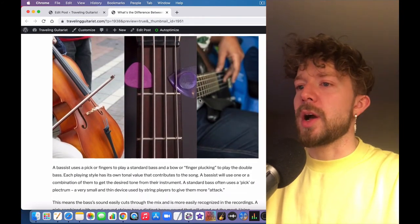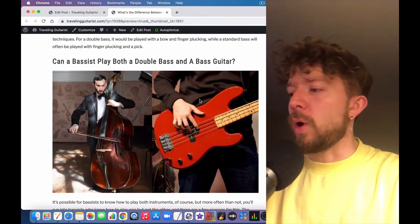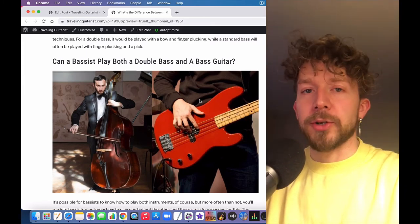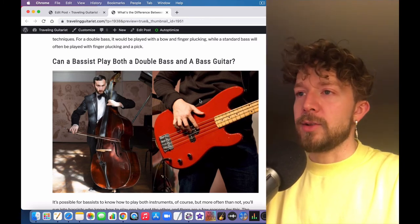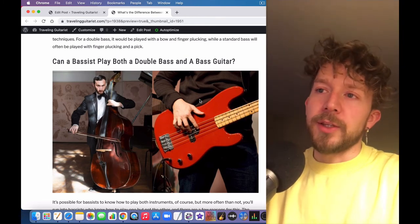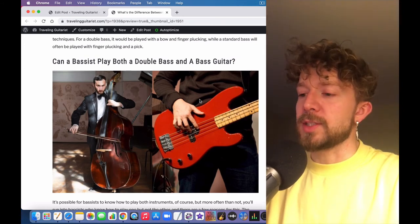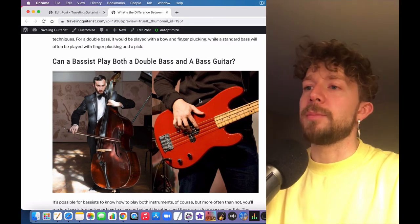A lot of people wonder: can you play one if you can play the other? I think the answer is yes, but there's going to be a learning curve. Going from bass guitar to double bass, there's going to be a significant learning curve — mostly in the use of the bow, and also the lack of frets.